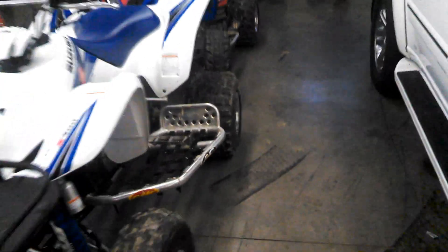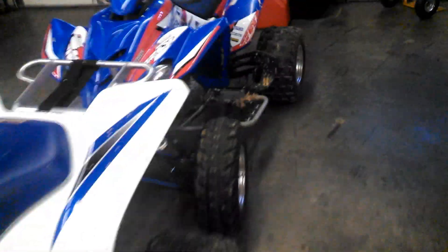Hey guys, just making another video here. It's been a while, so I figured I'd show y'all what's up with the garage. And my dad's truck is supposed to be right there, but they took it out somewhere. By the way guys, Merry Christmas, Happy New Year.